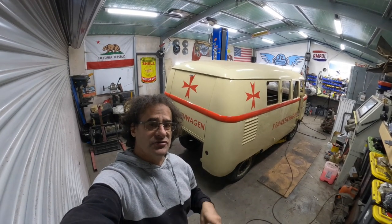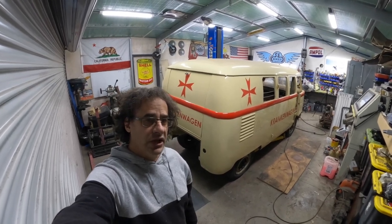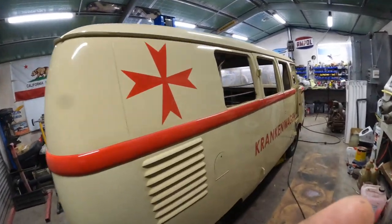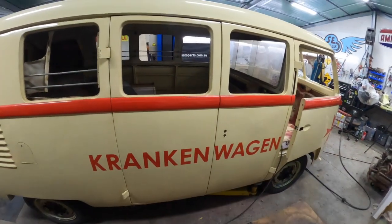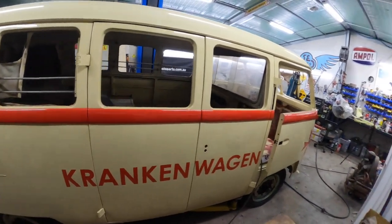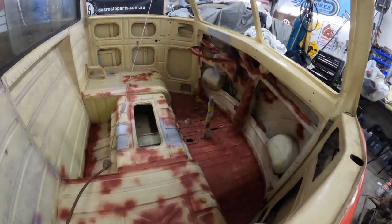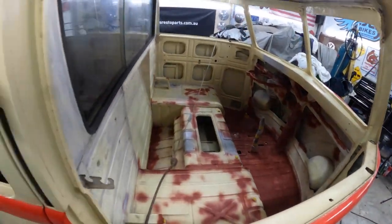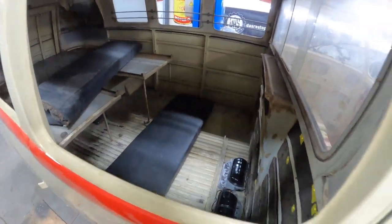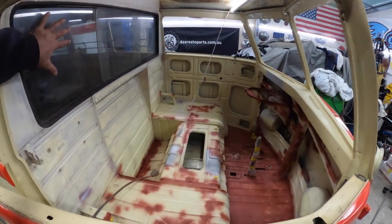Welcome to Demo Garage. We are back on the '52 barn door ambulance. For those who don't know what this thing is, we are doing a semi-restoration on it. The outside was already painted when I got it, but we're doing the inside. This thing's getting ready for some paint, and then we've got to get stuck into the back as well. Off camera I've just been getting this prepared.